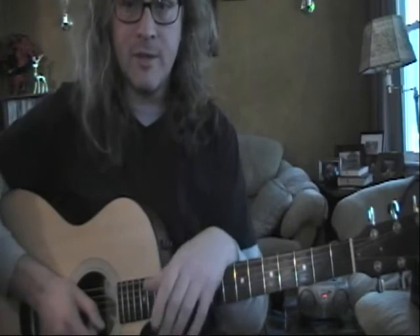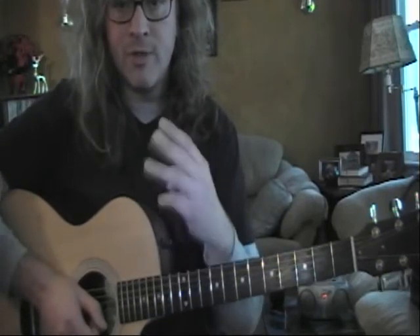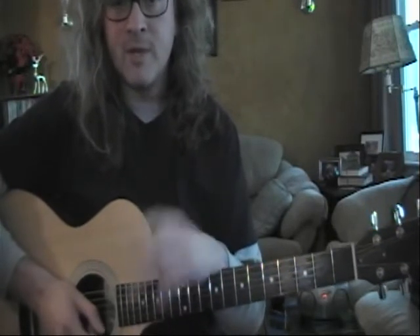Hello Jose. Hope everything is doing awesome with you. Things are great here. Let's go ahead and review some exercises that we were doing — chord progressions within rhythms. We're going to do three of them. Each one of them is going to have two chords.